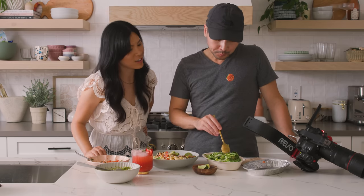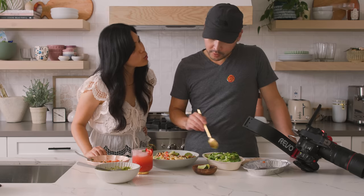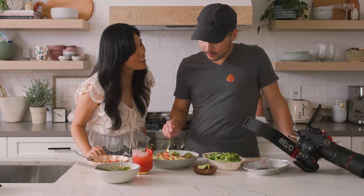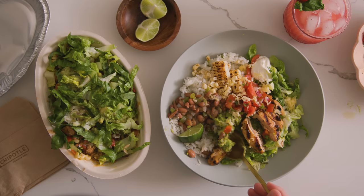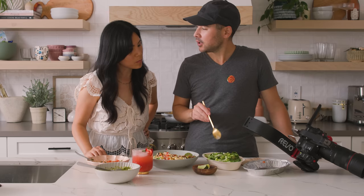If you guys like this delicious dupe, check out my other ones right here. I'll see you guys next time — bye! Which chicken's better? I think yours is better. Why? There's less rubbery than there.